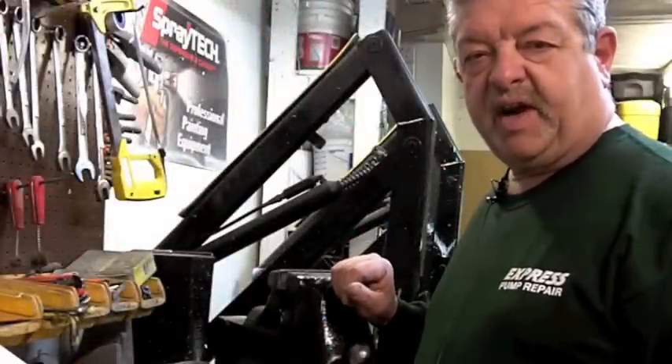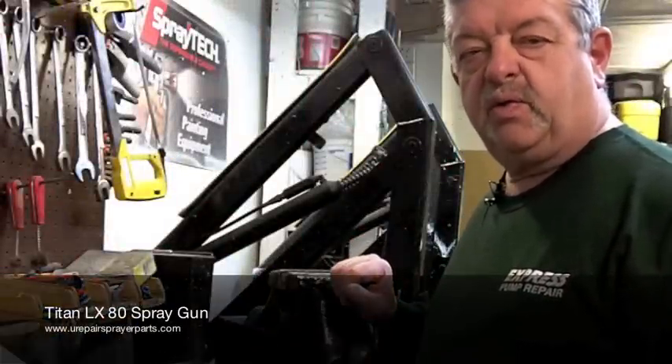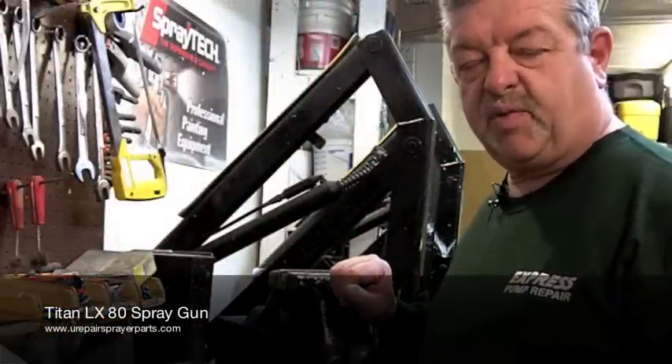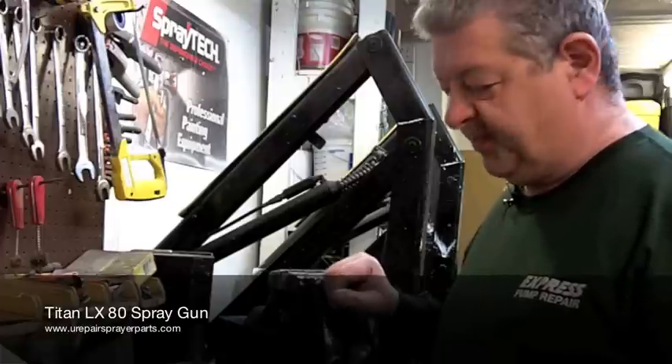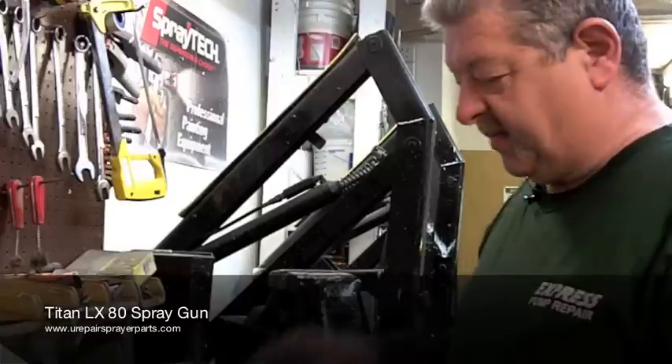Hi, this is Jacket Express Pump Repair again. Today we're going to rebuild two Titan spray guns, a Titan LX80 and a Titan SGX20. Let's begin with the LX80.